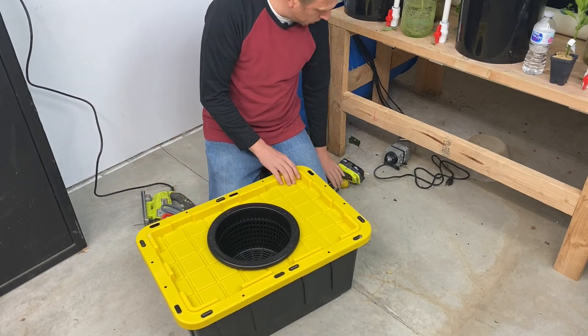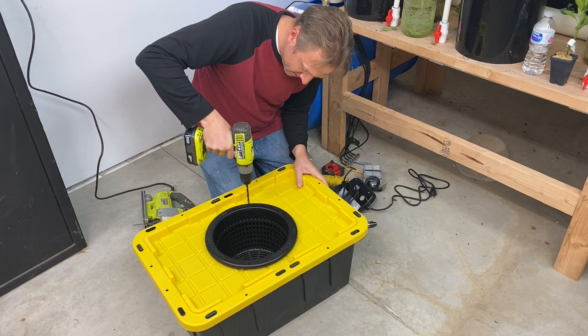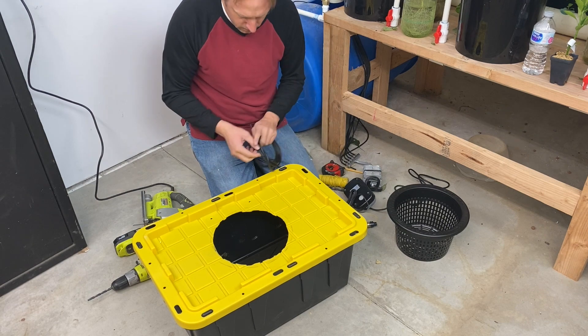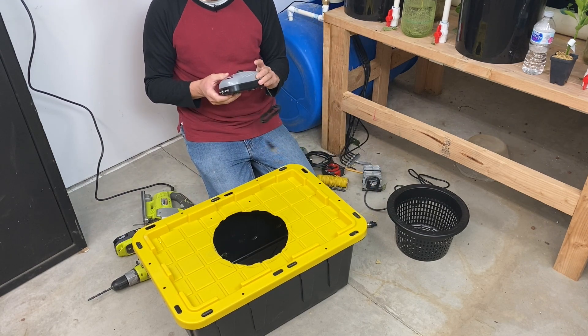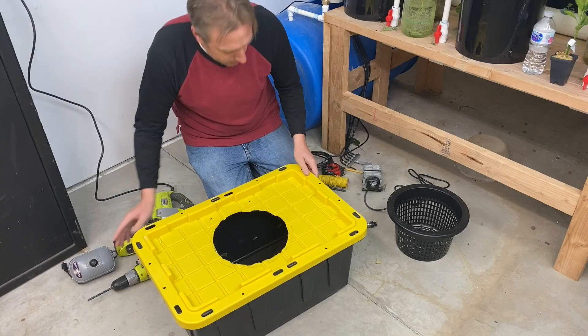Next we need to drill a couple of holes for air lines. I got this air pump at a hydroponic store — it was a pretty sweet deal. They were giving like 50% off, I think they're going out of business, but it was like six bucks so that'll work.